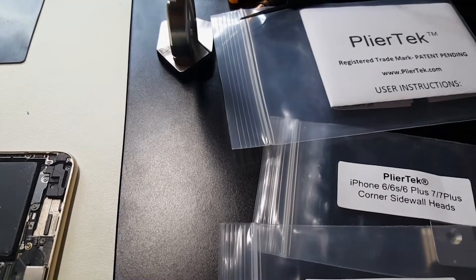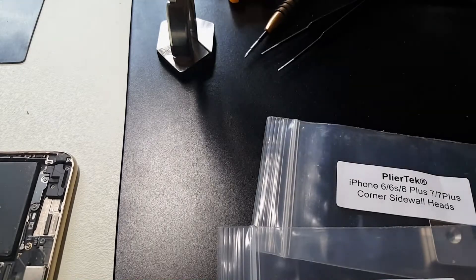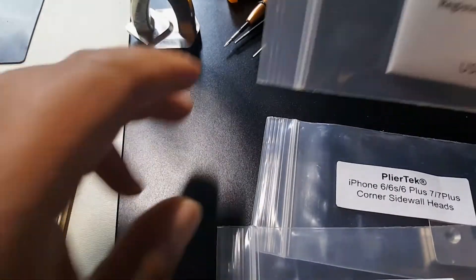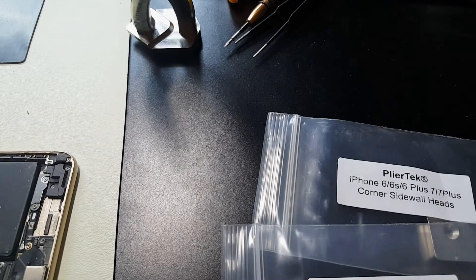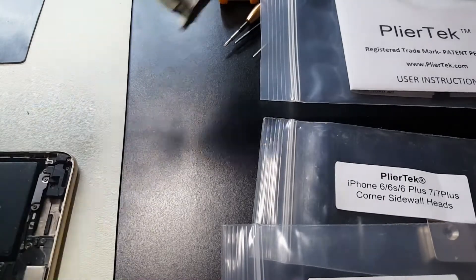Alright, back again with another tool review. In the last video I reviewed that cheap Chinese knockoff, and I figured I'd show you what I generally use. Plier-Tech is a pretty well-known brand among repairers, and I'm going to show you what it actually comes with.